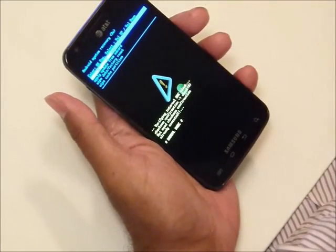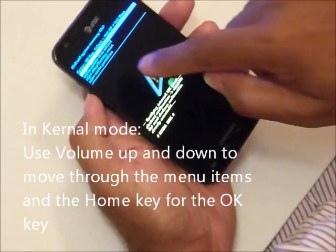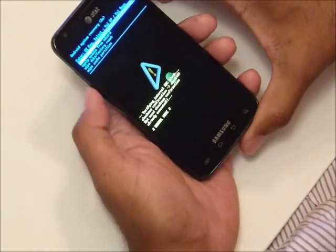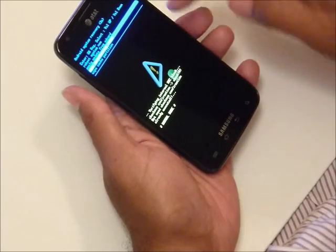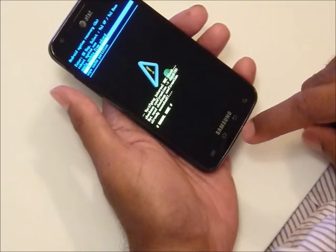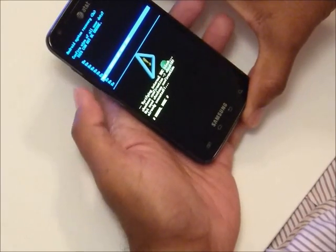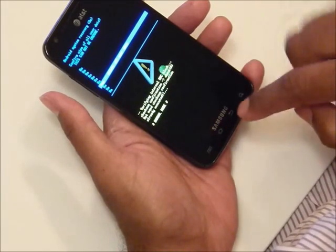So now we're on the screen where we're going to wipe the data and do a hard reset. We go down — there are several options here, and we can select them using the volume up and down buttons. The one we want is the third option: Wipe Data / Factory Reset. It says 'enter OK key' but we figured out that's the home button. So we press that. Then go down to the next option: Delete All User Data. Obviously it warns you that this cannot be undone, so let's click on that.